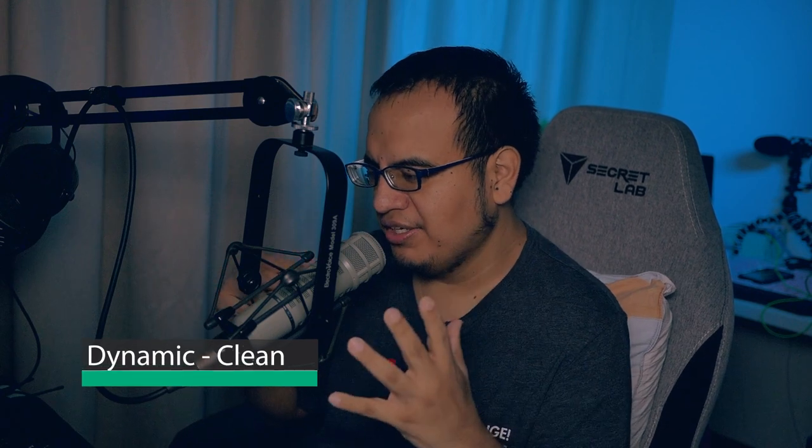Next we have a dynamic mic — this is the Electro-Voice RE20, going into a Cloudlifter into the interface. This is a pretty common podcasting and streaming mic. 'This is me practicing my Valorant strafing skills because I've decided to become a pro player instead of a pro YouTuber.' And: 'This is me practicing my Ryu FADC because I missed Street Fighter IV, and I'm one of those nostalgia-ridden fools now.'